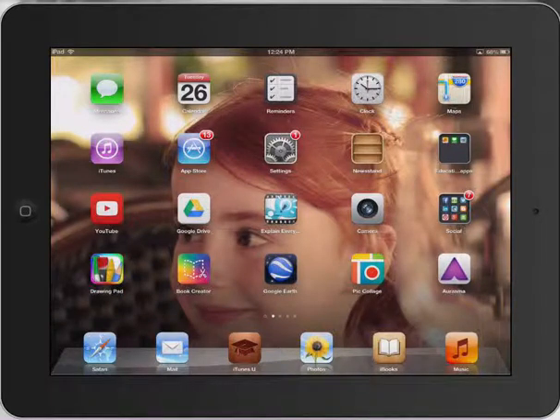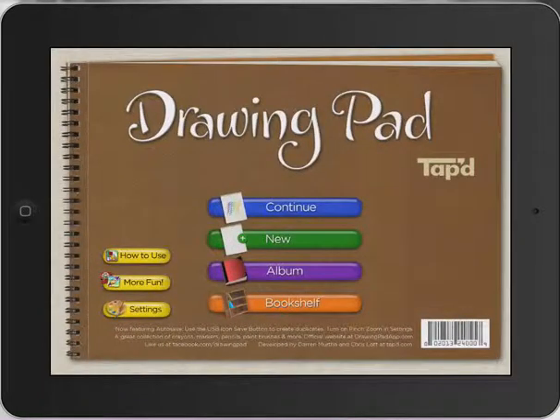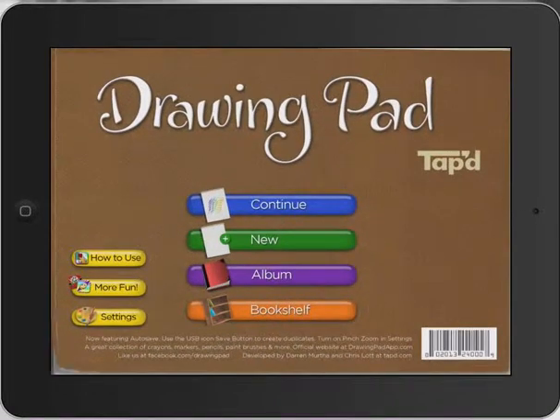Really quick tutorial on how to use DrawingPad for very young students to create Christmas cards or Christmas greetings. I'm going to open up DrawingPad here and create a new document.